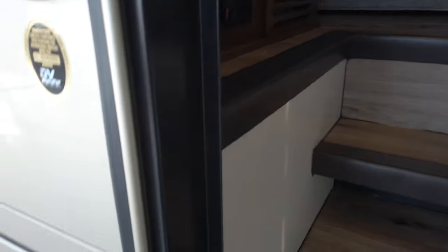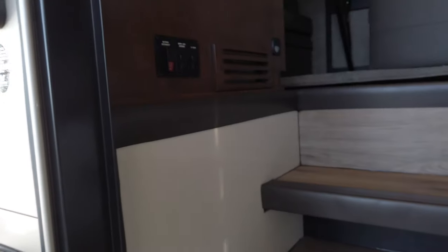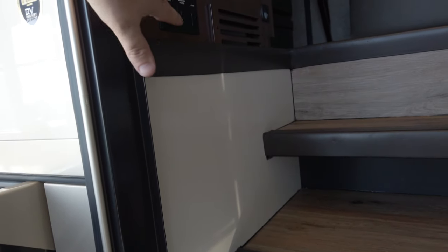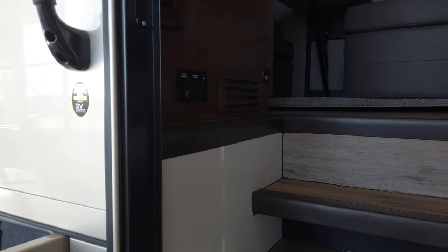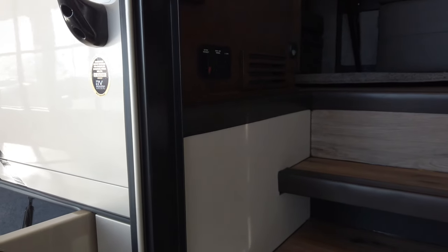If you look at the top of the floor and then look inside the bay, you can see the bottom of the floor and how far up the top is. That's a lot of structure, rigidity, and insulation to help with sound and temperature, which also makes the generator really quiet inside the coach.